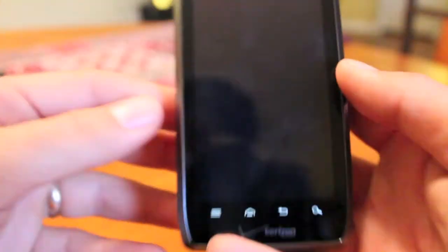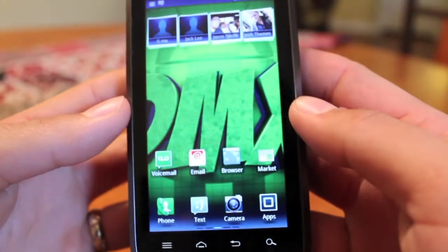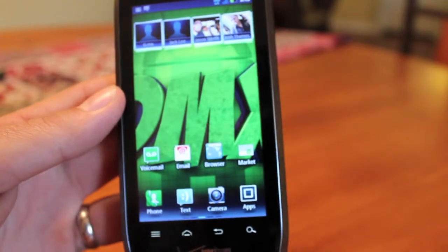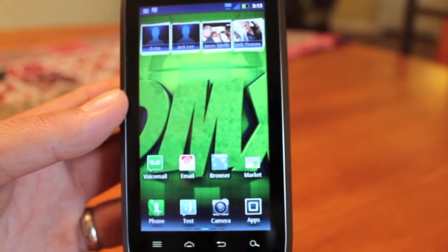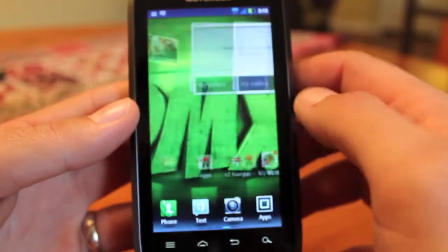Shane Starnes here with DroidForums.net, and today I'm going to show you guys how to make your Droid 4 phone feel and look like a stock AOSP device even before custom ROMs come out. This phone came out just a few days ago and we do not have custom ROMs yet, but we can make it a whole lot snappier and quicker just by doing a few things.